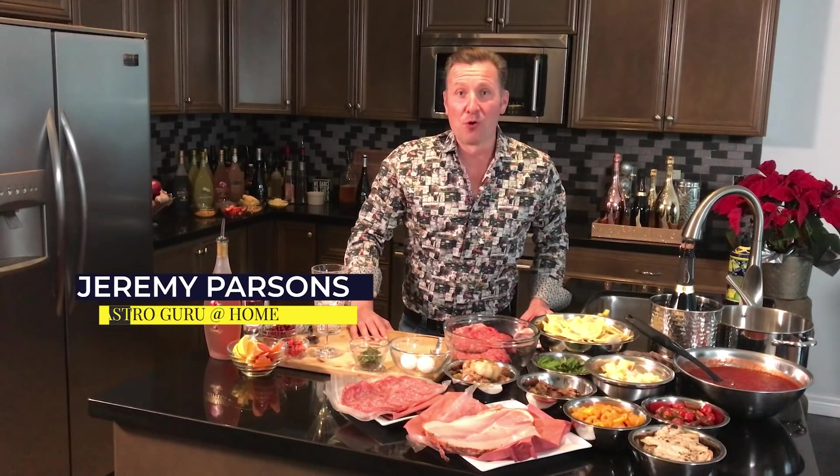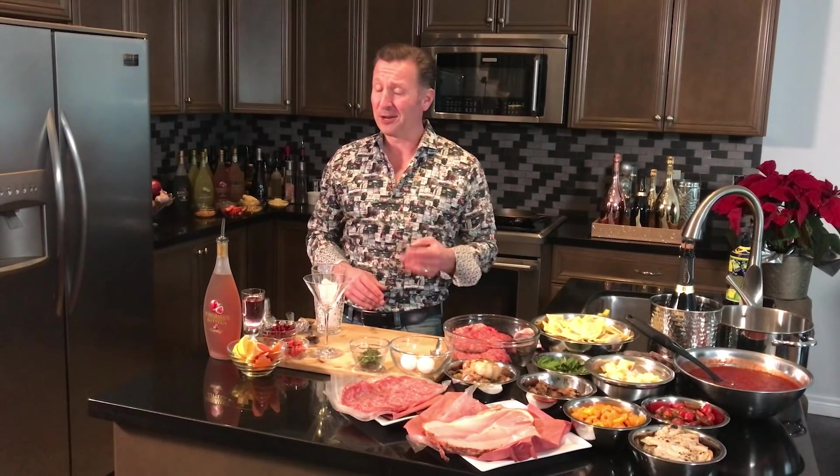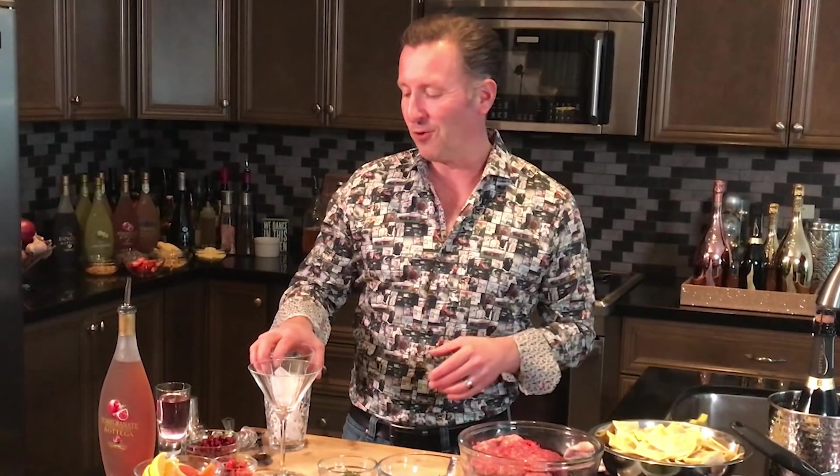Welcome to the Gastro Guru New Year's Eve edition. We're going to be making that elusive Italian dish, timpano, two ways, pairing up with three amazing sparkling and grappa cocktails. As always, let's start off with the first one.